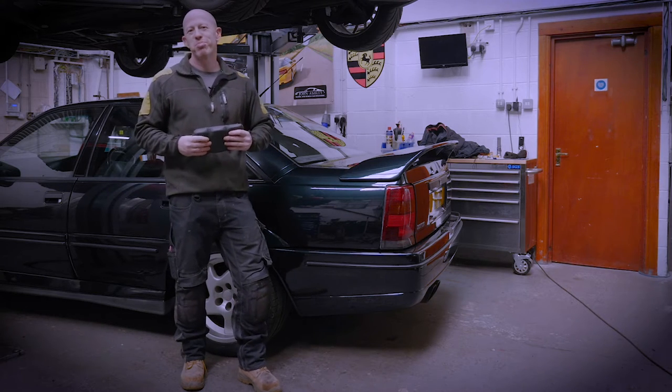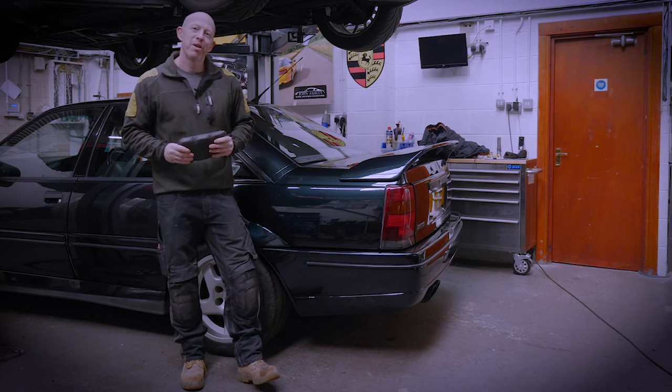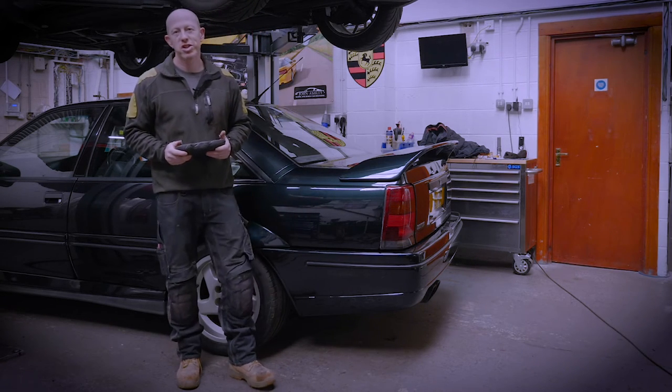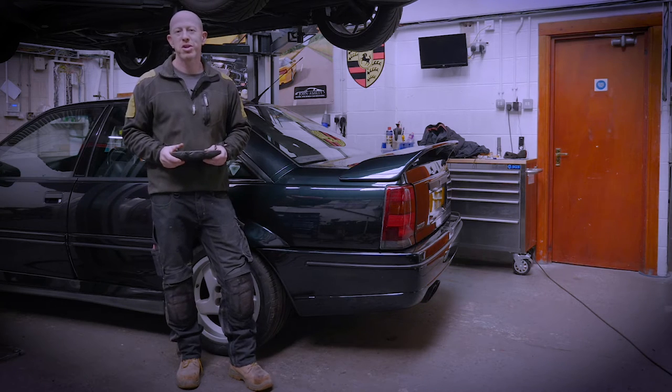Hi, welcome to Django's Garage, broken dreams as always. I'm here down at John Ashley Cars in Rotherham. They are a Lotus, TVR, Alpine and Venturi specialist.